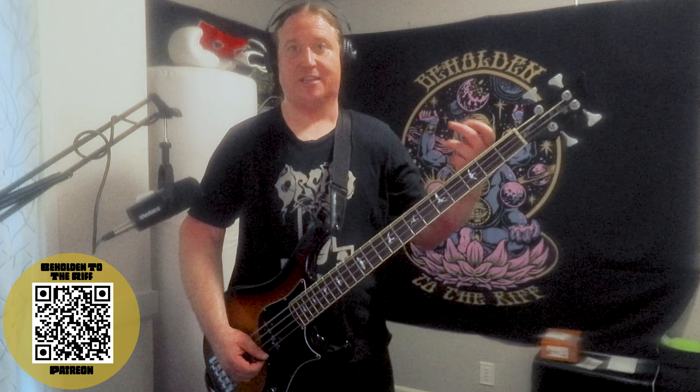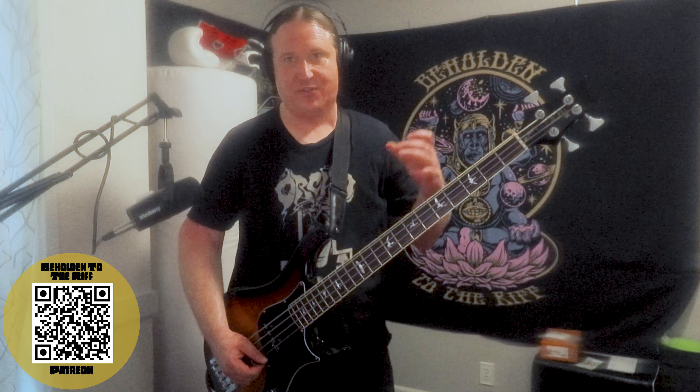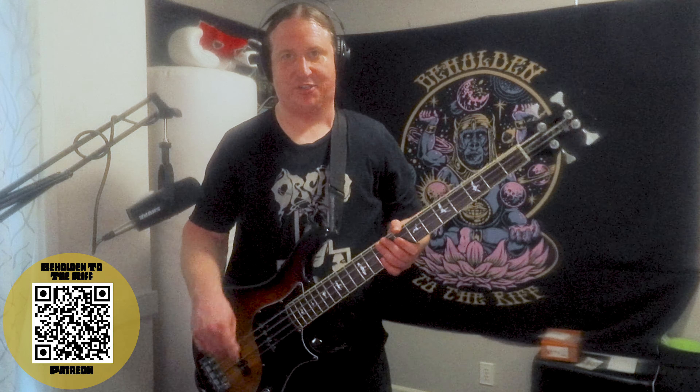It's really important to let each one of those notes ring out — to articulate them. It creates a sense of movement and extra rhythmic character, making it even sludgier. Such an awesome riff. Here's riff number three.